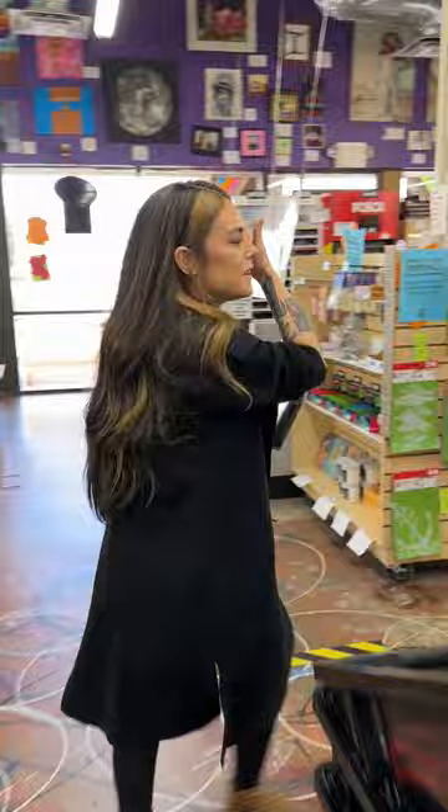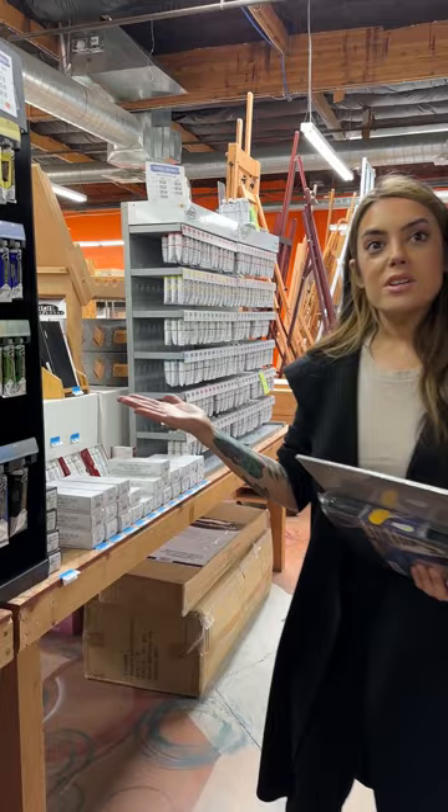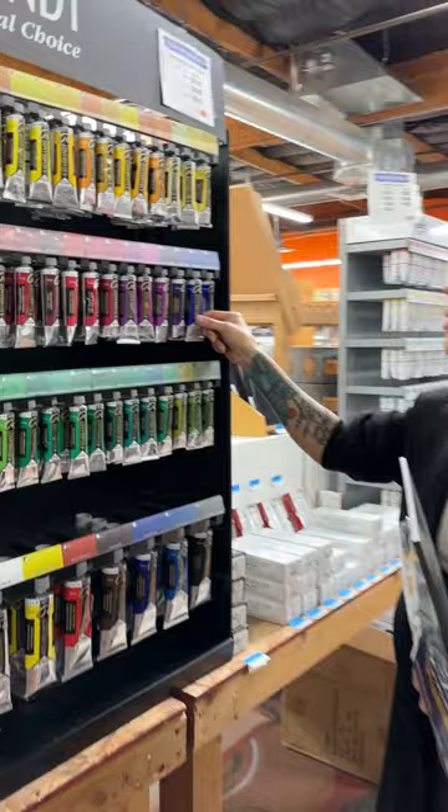We're going to be using Rembrandt today — it's one of my absolute favorites. I love that I can just come and pick them up at Jerry's. I'm going to use just a limited palette, so I'll start off with Ultramarine Deep right here.